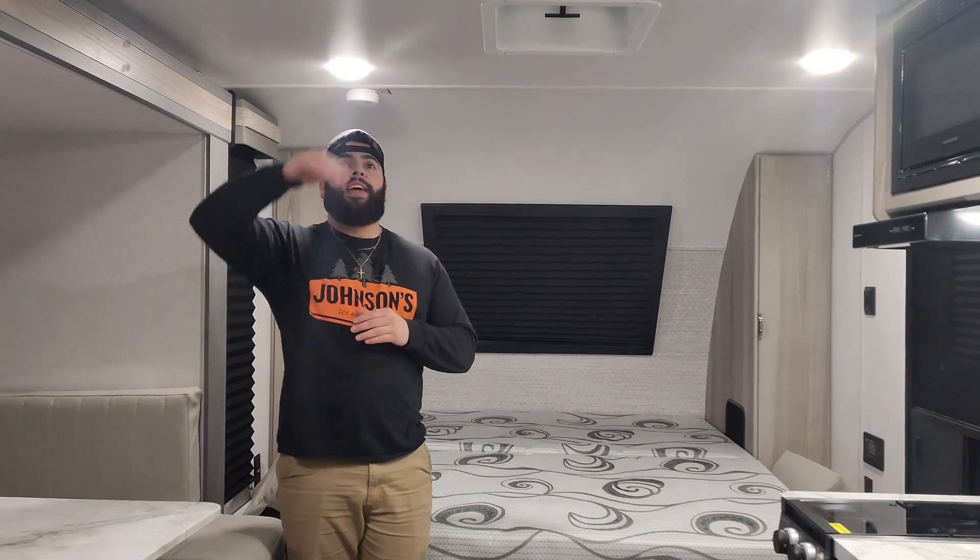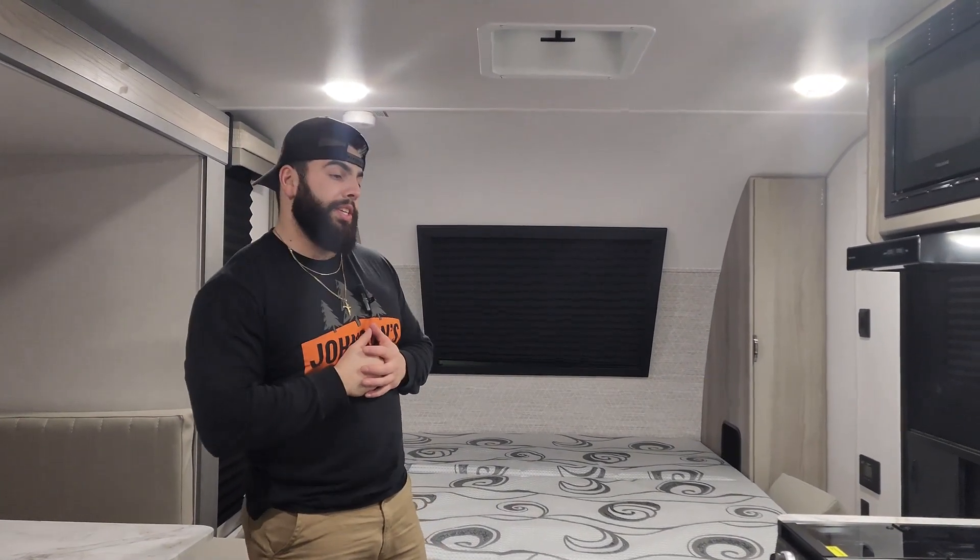Into the interior of the FSX 178 — the clearance in here is great. Six-foot-six interior, so you taller folks aren't going to have to worry about bumping your head off the AC knobs or the lights. You've got plenty of clearance in here.